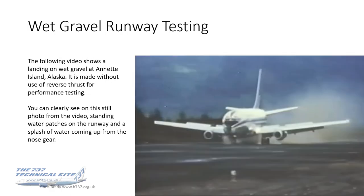The following video shows a landing on wet gravel at Aneth Island up in Alaska. As is normal for all performance testing, it's made without the use of reverse thrust to cater for the reverse thrust inoperative case. You can clearly see from this still photo that there are standing water patches on the runway, and in this video grab there's a large splash of water coming up from the nose and mains — so definitely wet conditions.